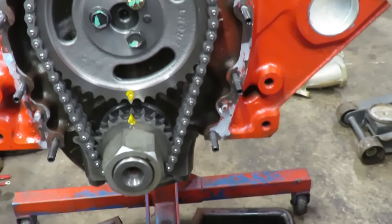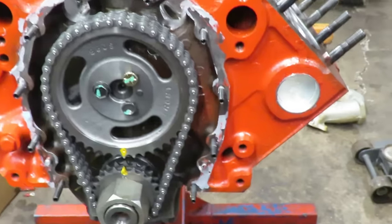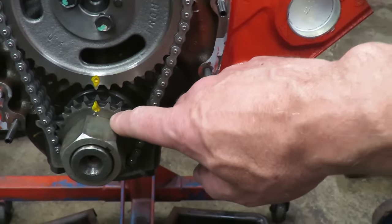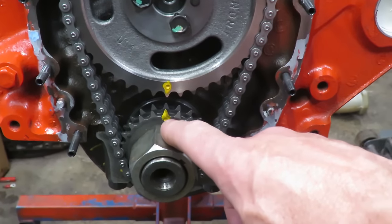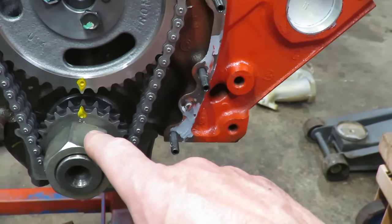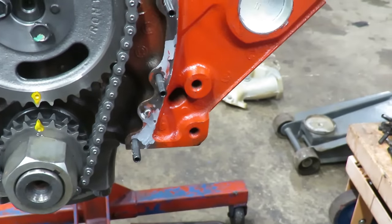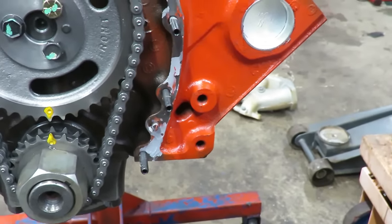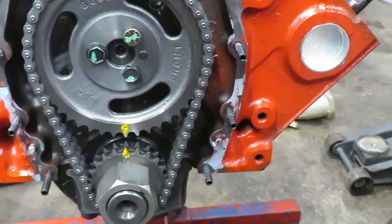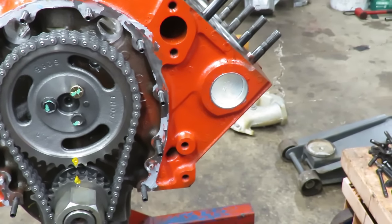These are the timing gears on the front of our small block Chevy engine. When we set these up, you want to put the gears on - you can see we've put paint marks on the locating dots or the timing marks. You want to set this up so that your gears are dot to dot. That's going to get you your initial timing, get you really close to where you need to be. Then we're going to degree the cam in to verify the timing is actually where it's supposed to be. Get them dot to dot, torque your bolts, and then we can put our degreeing tools onto the engine.